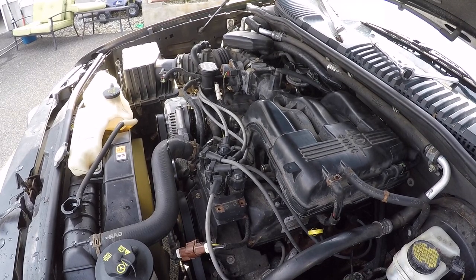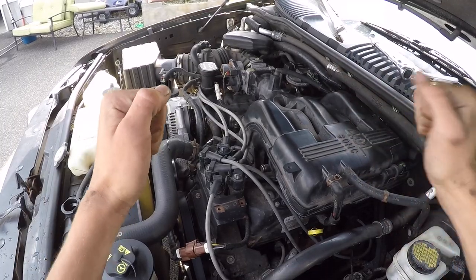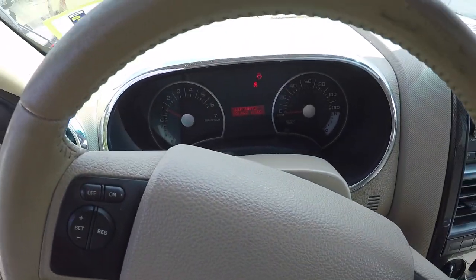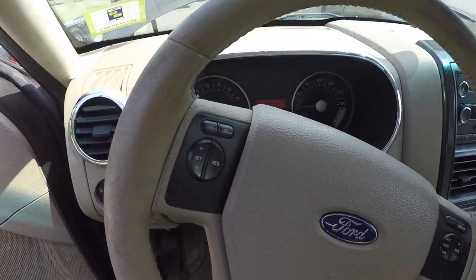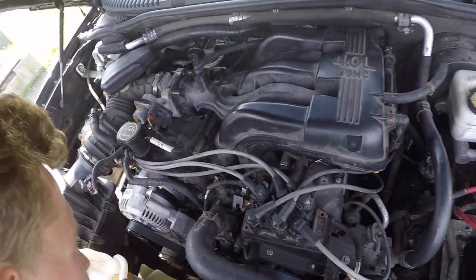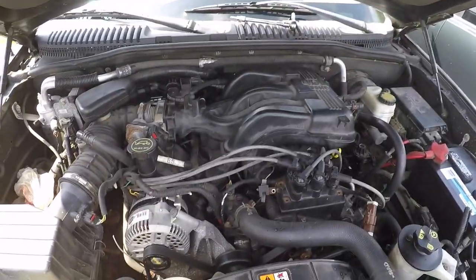Yes sir! Look at that — yes, yes! Oh my goodness, oh my goodness, I'm so happy. It's got that new engine smell — let's shut that off real quick. Something definitely stinks but you know what? It friggin runs!